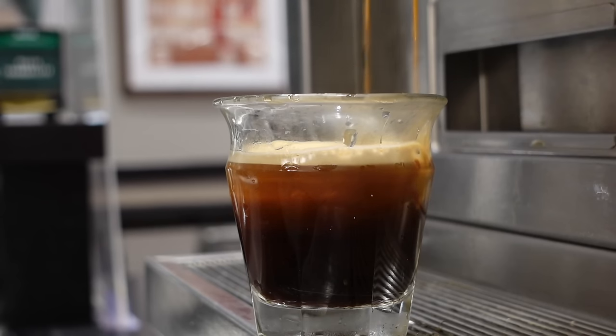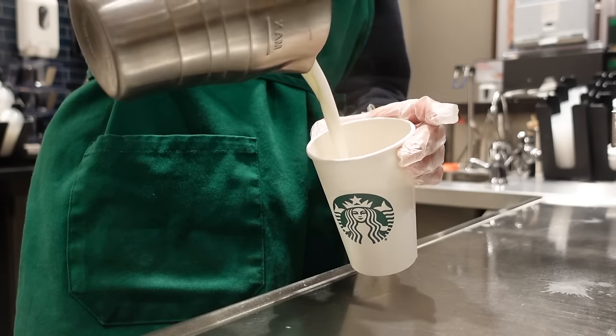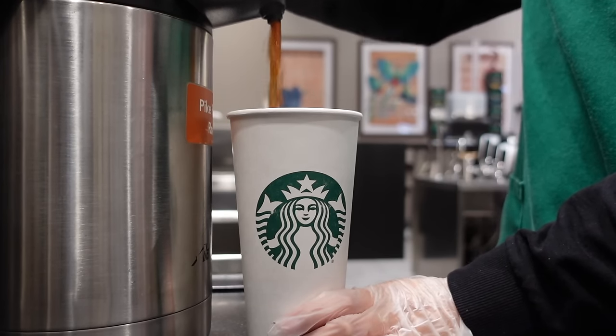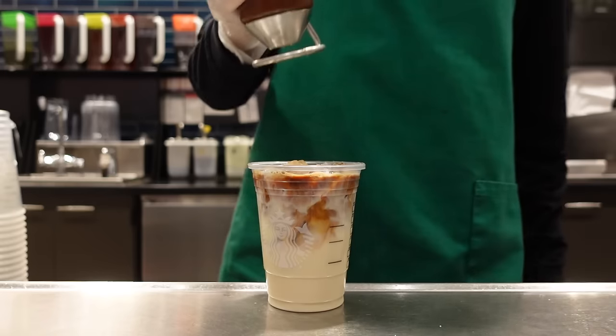In my last video, we discussed what espresso is, what lattes are, and the difference between lattes and regular brewed coffee. Now we can take a look at a caramel macchiato — what makes them different from lattes at Starbucks? Now let's get started.